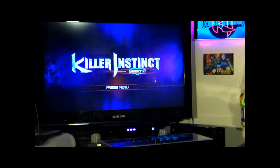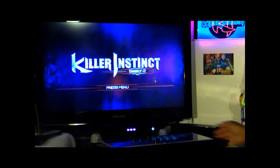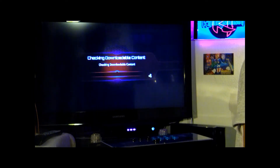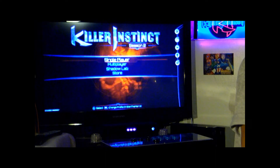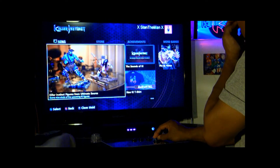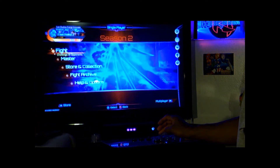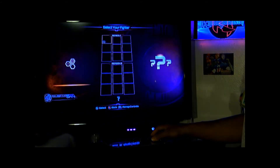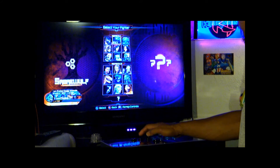Okay here we are, I want to test out the Sub-Zero Hitbox Fight Stick. Get ready to press the start button. I'm going to go into practice mode and go to my character, Sub-Zero.